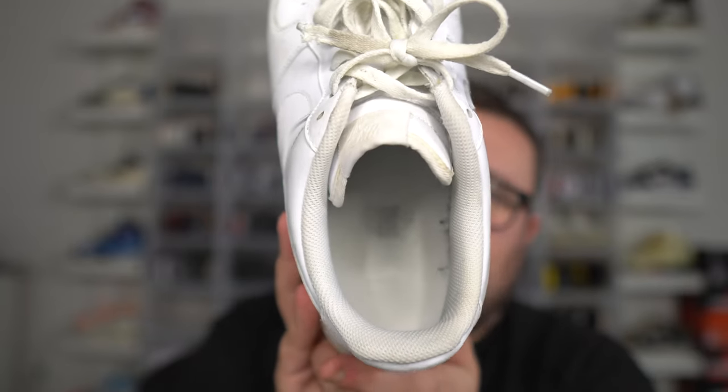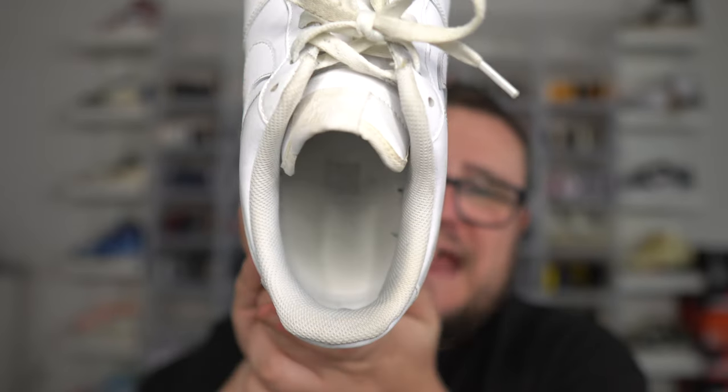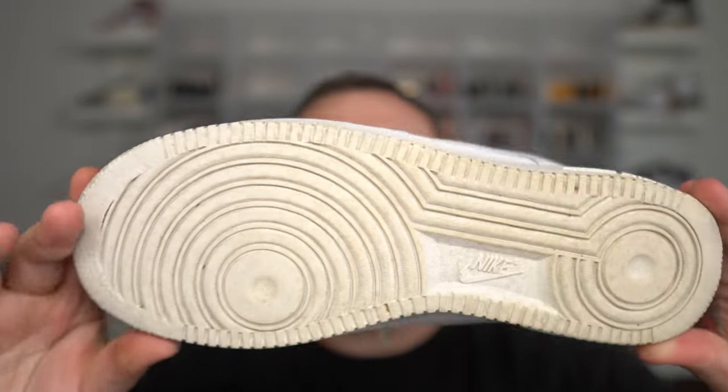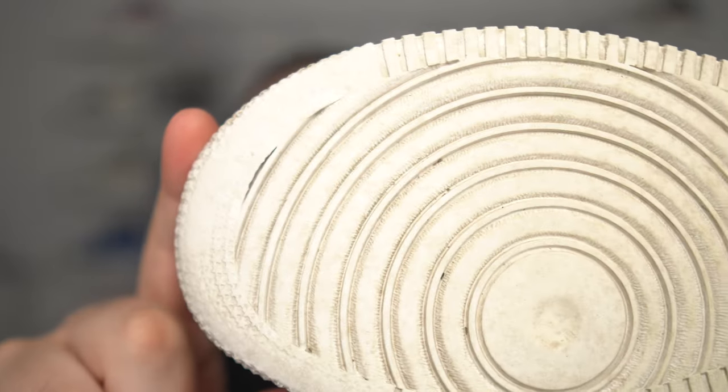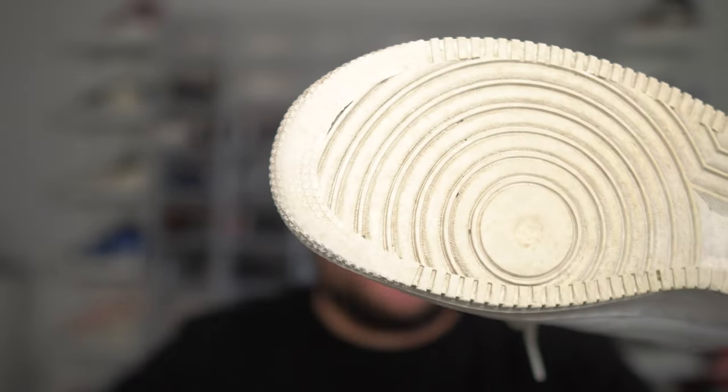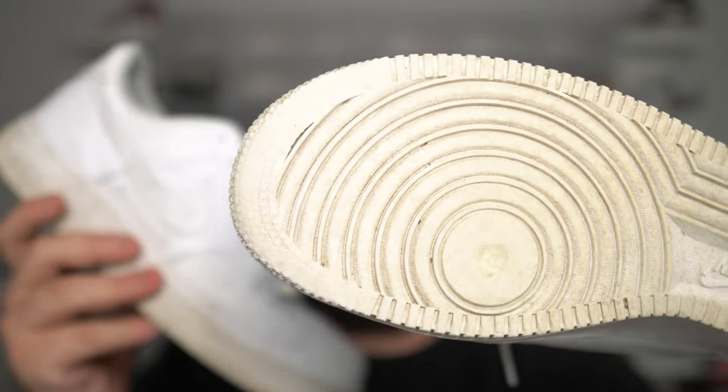On an all-white sneaker, as you continue to wear them your sock liner is going to get dirty and nasty. Take a look at the bottom — you're gonna get heel drag, and you're also gonna get star loss. The stars on the bottom are gonna become non-existent as well.